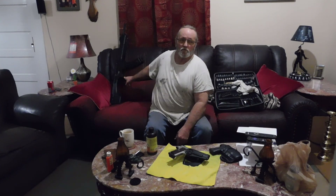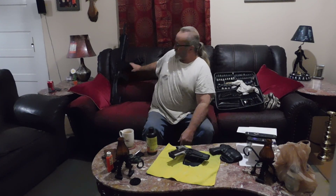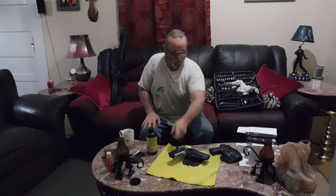This right here is a Typhoon 12 gauge. I've got 10 one-ounce slugs in it. I've got four more of these 10-round magazines fully loaded one room over. And I've got three 5-round magazines fully loaded. I've got another magazine for this fully loaded. I've also got an AK-47 over there.